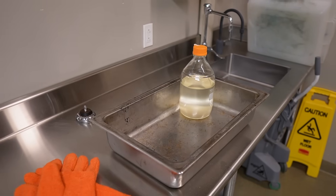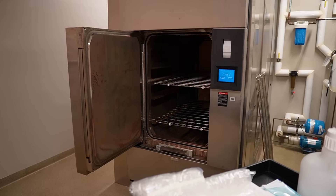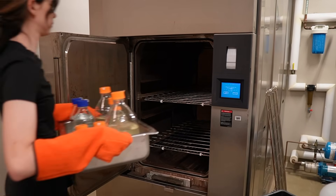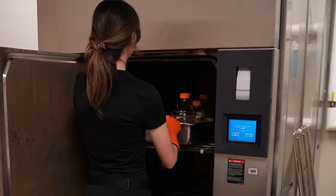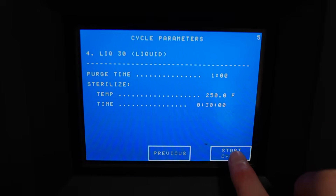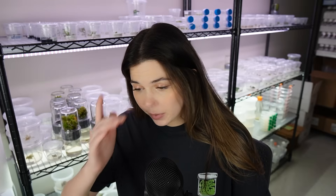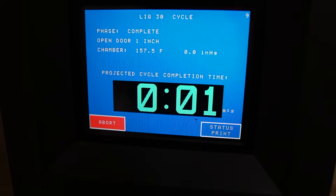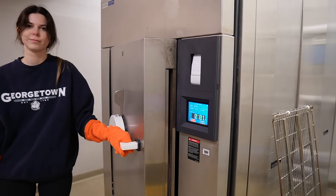You want to leave the lid of the media bottles a little bit loose so that they aren't going to explode under pressure. I put the media bottles in a secondary containment tray just in case. I like to run them on the shortest cycle, which is liquid 30. Autoclaves have multiple types of cycles — gravity, which is more for tools and equipment, and liquid cycles. Although it's called liquid 30, the cycle actually takes pretty much a whole hour. After it's done, I remove the media and the containers from the autoclave wearing special gauntlet gloves since everything is really hot.